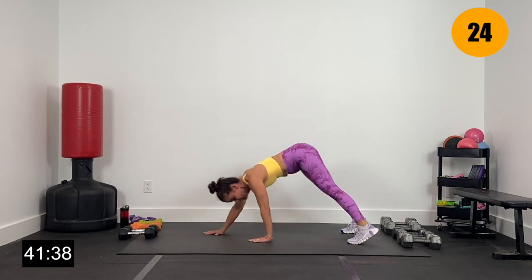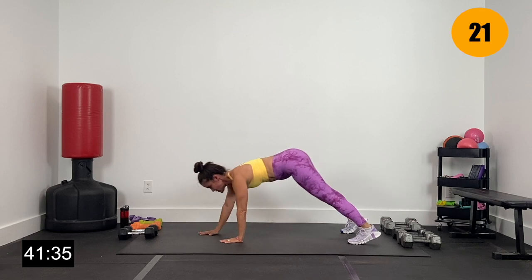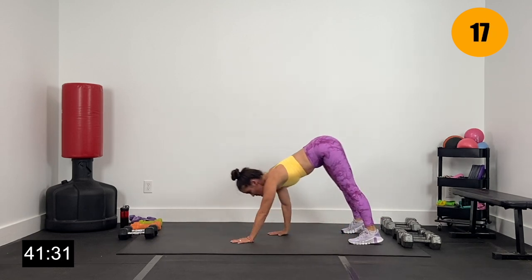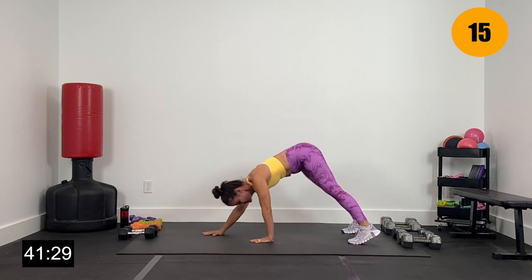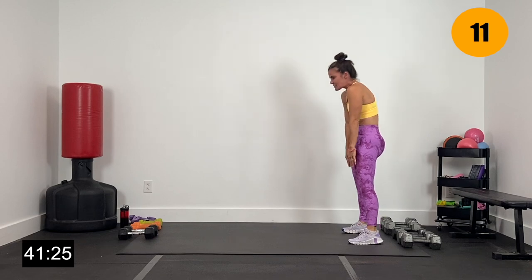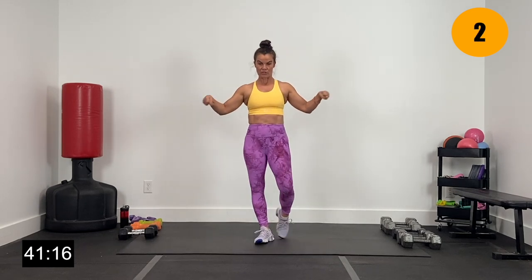Dropping those hips, back to the toes, walk it back out. Last one, and all the way back to the toes. Roll it all the way up — nice and slow. From here, let's just rotate the wrists. Ready to lift those weights — rotate the wrists right and switch to the left. I'm going to grab a quick drink and we're going to get started.